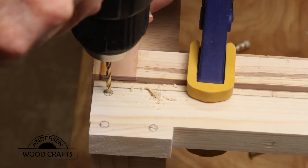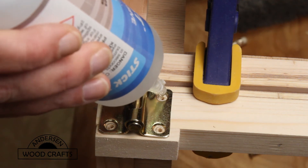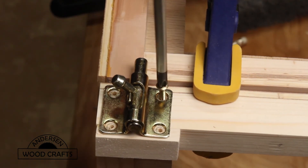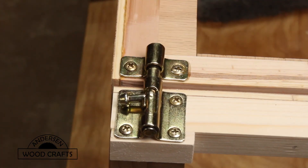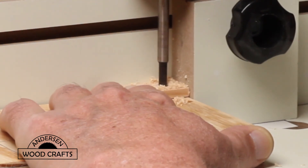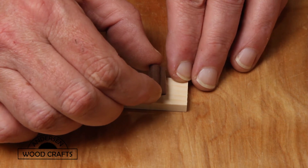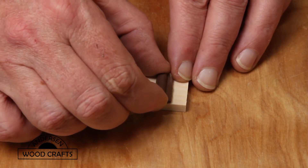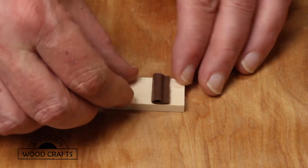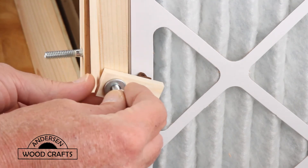I need to be able to latch the front secure, so I'm going to put a latch on there. Again, pre-drill, a little CA glue, and drive the screws in. Now to make the latches to hold the filters in, it's just a small piece of wood. Drill a quarter-inch hole in there to go over the bolt, and I'm also putting a piece of that window weather stripping on there so it'll secure the filter in there nice and tight. And to secure the latch, just a washer and then a wing nut and tighten it down.